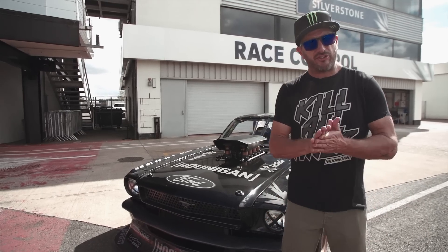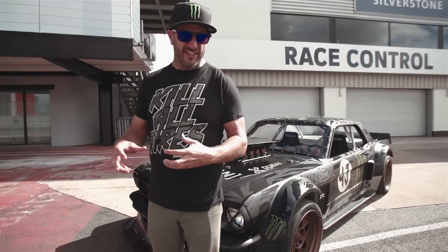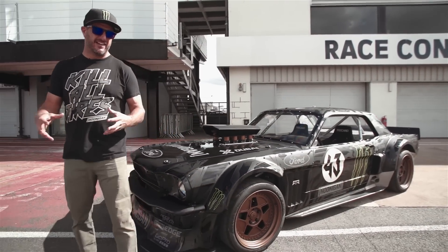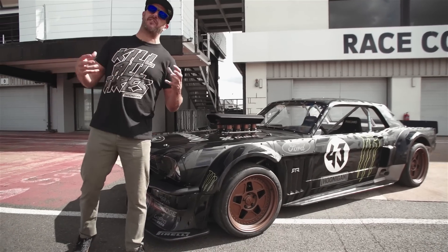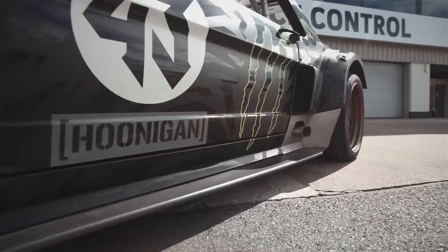The original vision behind this car was that I wanted to put an all-wheel drive system — like I use in my Ford Fiesta — in something that was unexpected. So I came up with the idea of doing it with a vintage car, and specifically wanted to do a vintage muscle car.